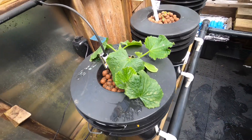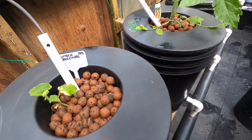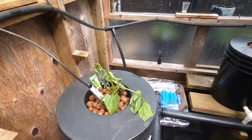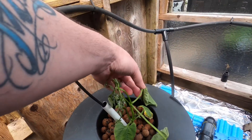I do have some cucumbers, tomatoes, more cucumbers, and there's a bean down here that's not looking too healthy — I just put him in yesterday, hopefully he perks up.